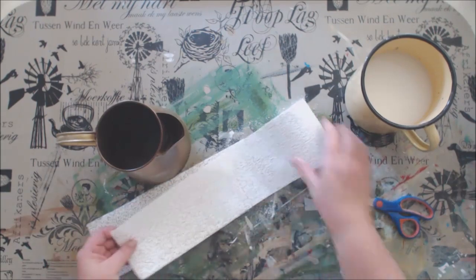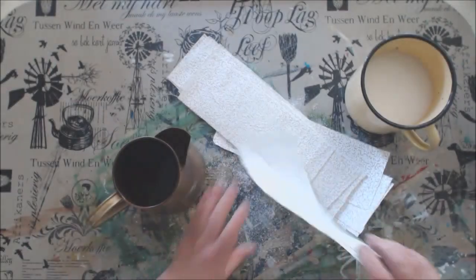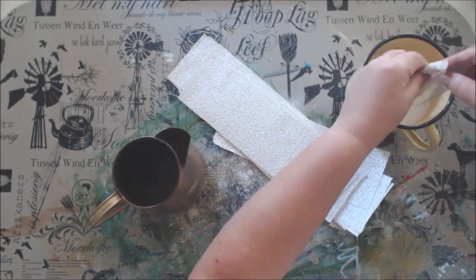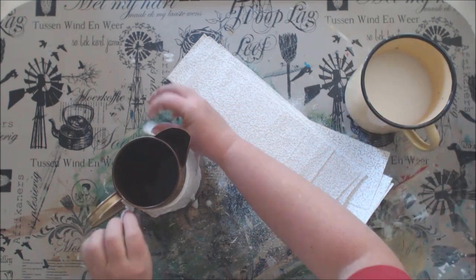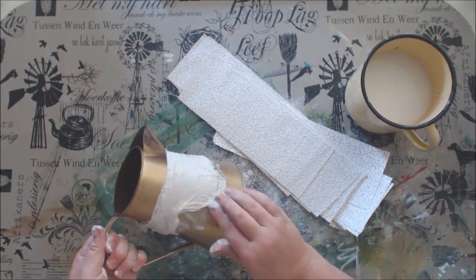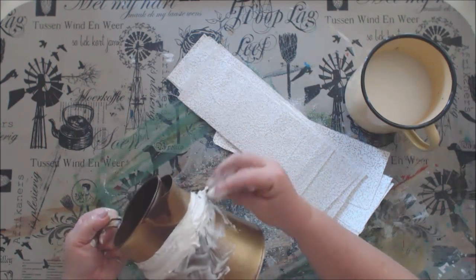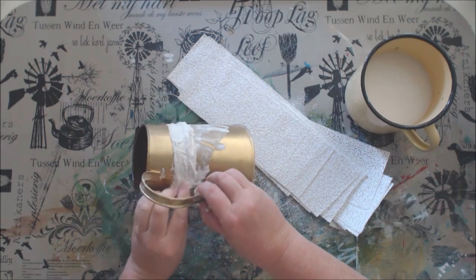Simply cut strips of the desired length that you would like to work with. Dip it into the water and place it on your object. Now you can rub it and form the textures that you would like. Because I want to create the idea of clay, I am going to scrunch it up and use it in a more coarse, rough type of way.